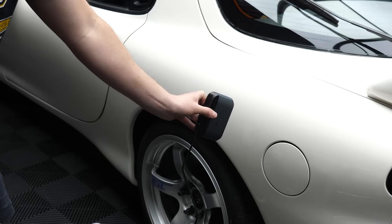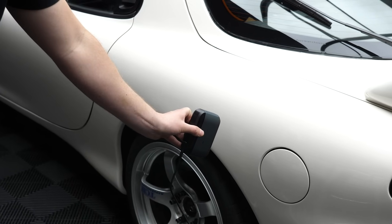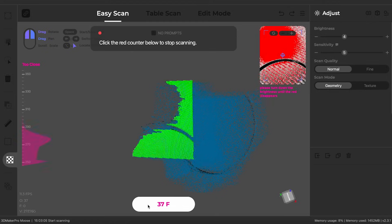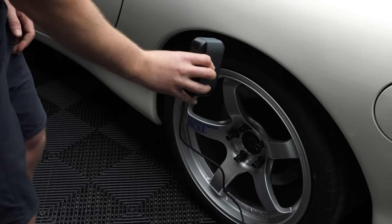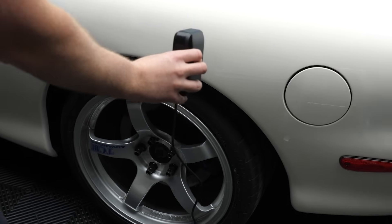When it came to scanning the RX-7 with the Moose, it was really just a waste of time. With such a small field of view it basically sees the same frame over and over with simple geometry and no geometric features to use as tracking. Since the Moose can't use positioning targets for tracking, there's really nothing you can do about it.